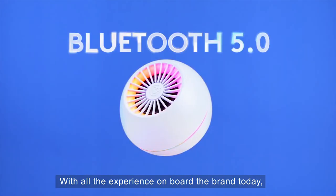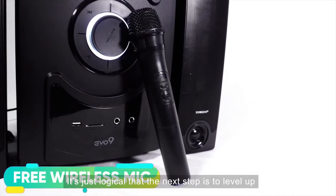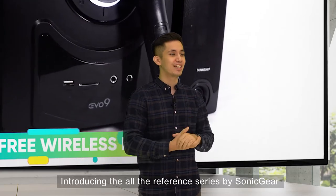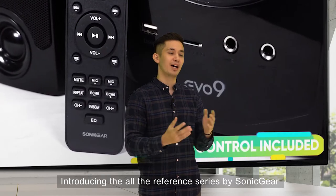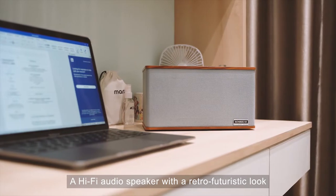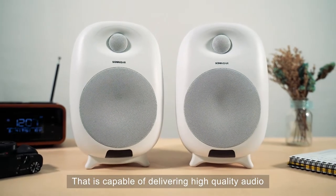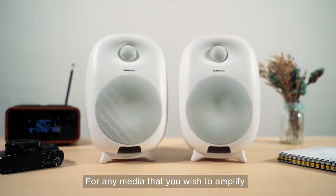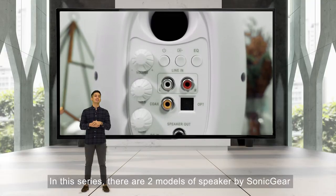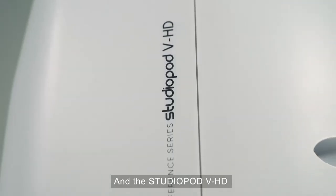With all the experience on board, it's just logical that the next step is to level up. Thus, introducing the all-new Reference Series by Sonic Gear — a hi-fi audio speaker with a retro-futuristic look, capable of delivering high-quality audio for any media you wish to amplify. In this series, there are 2 models of speakers by Sonic Gear.